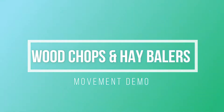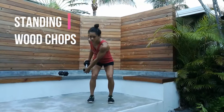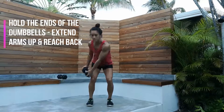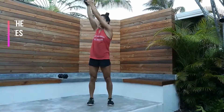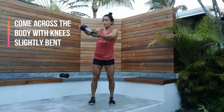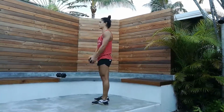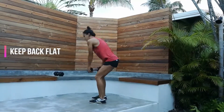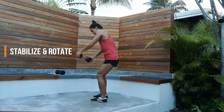Wood Chops and Hay Balers. First we have standing wood chops. Hold the ends of the dumbbell and extend the arms up and reach back. Then come across the body with the knees slightly bent. Keep the back flat throughout the movement. Work on stabilizing and rotating.